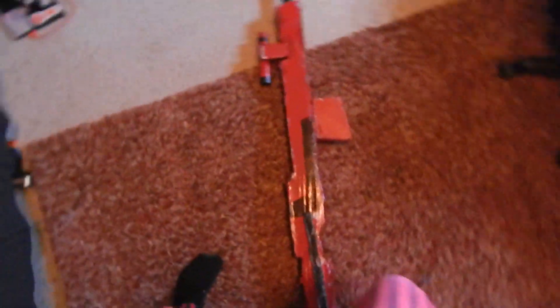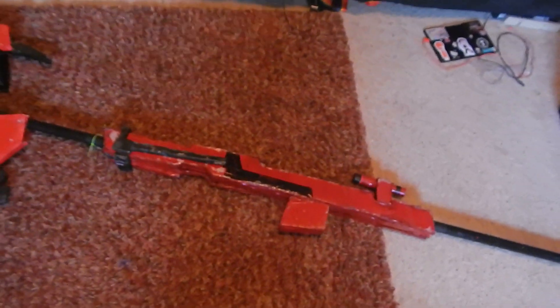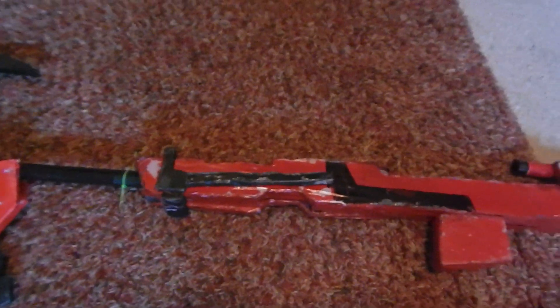Now on to the gun part. Believe it or not, this was probably the part I had the most trouble on — it was the first part I did. It has a lot of indents and details. I'm pretty sure I didn't do this exactly accurately; I know there's a piece that I'm not sure about. This is probably the least important part to get accurate just because no one will really care to notice. But I'm very picky about my cosplays, and especially because this was a masquerade piece, I needed to have it really nice.